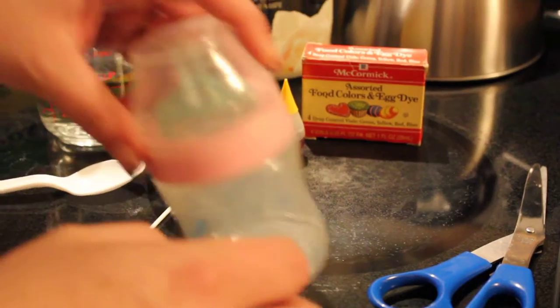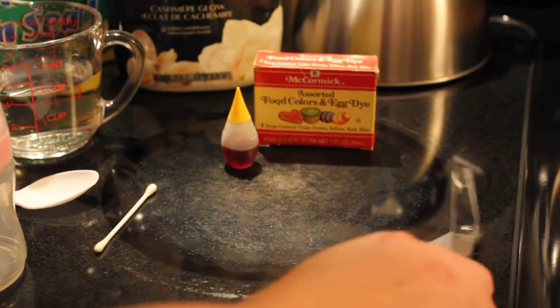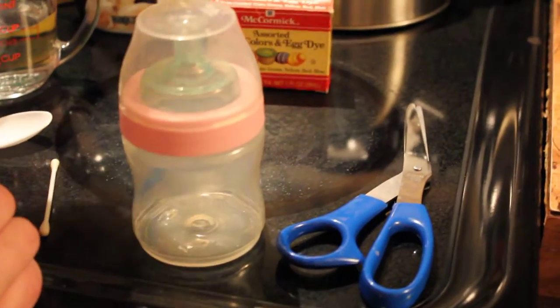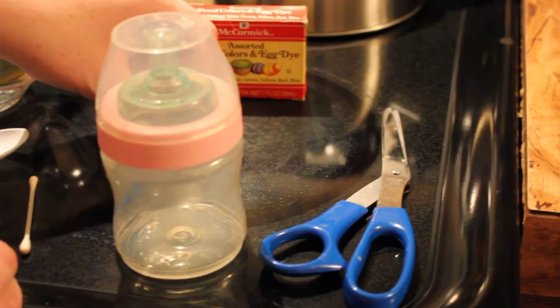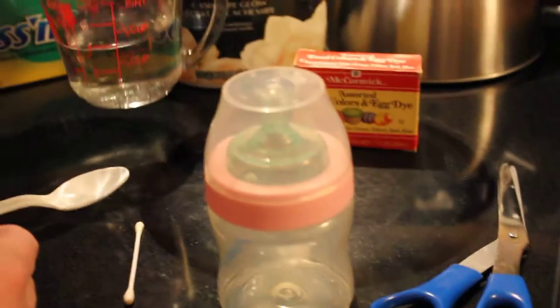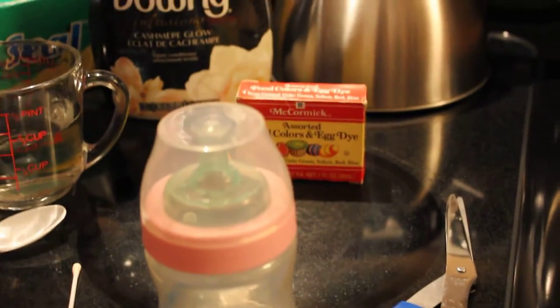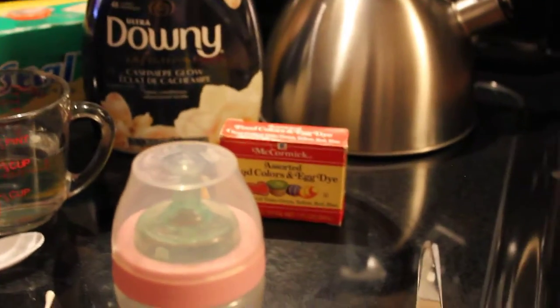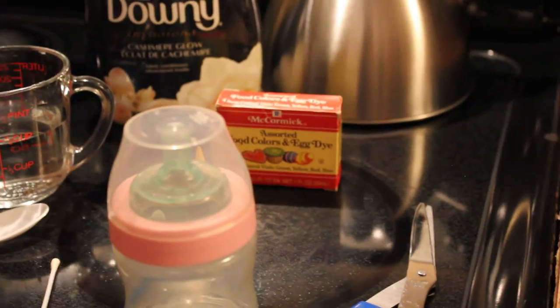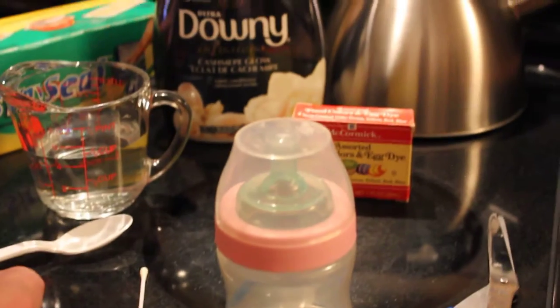You'll also need scissors, a q-tip, yellow food coloring, a spoon to mix, water, white fabric softener — any kind you can find, but it has to be white. And then I'm using Glad Press'n Seal; you can use Saran Wrap as a cheaper option if you'd like.